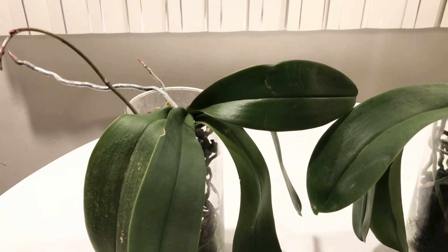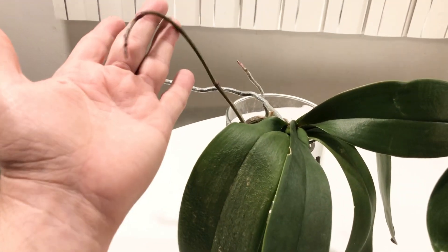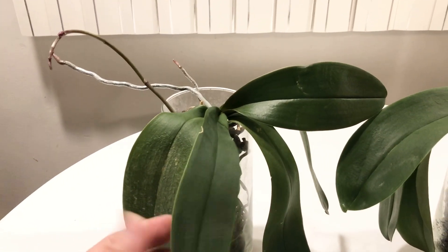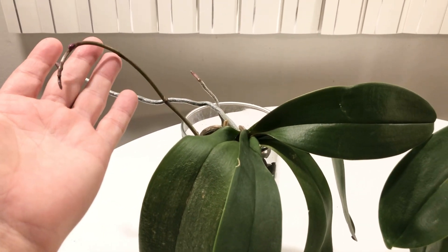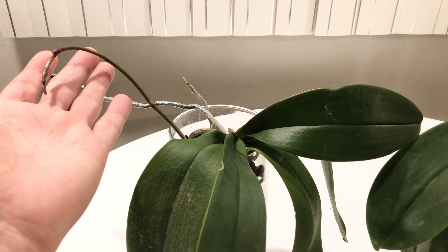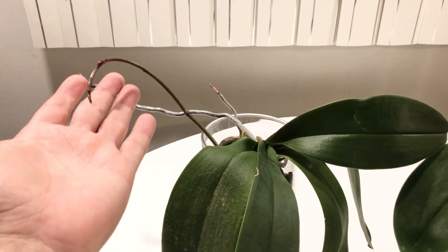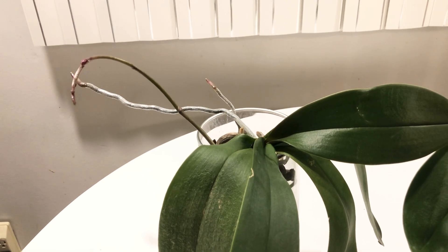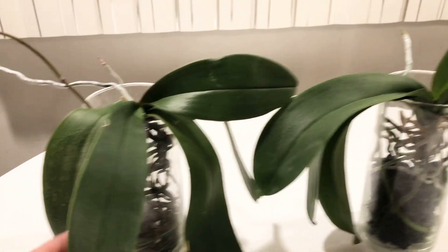Now that it's getting cooler at night, it's starting to show signs of blooming. I'm very excited. I can't even remember what color this is — I think it's a really pretty kind of deep, almost like a maroon, or almost like an orange maroon. Maybe mauve. I don't know.